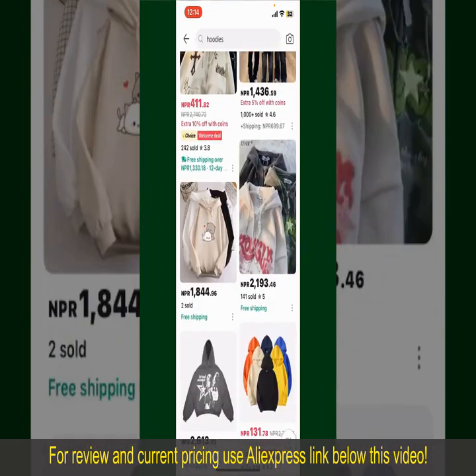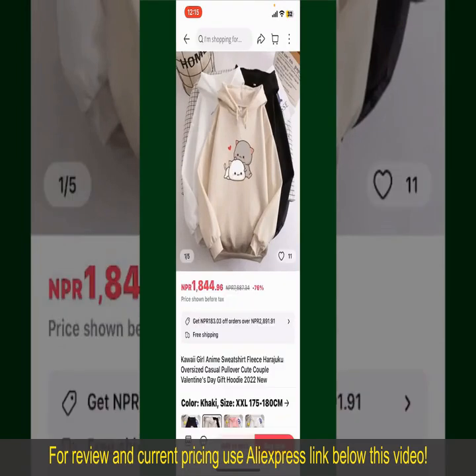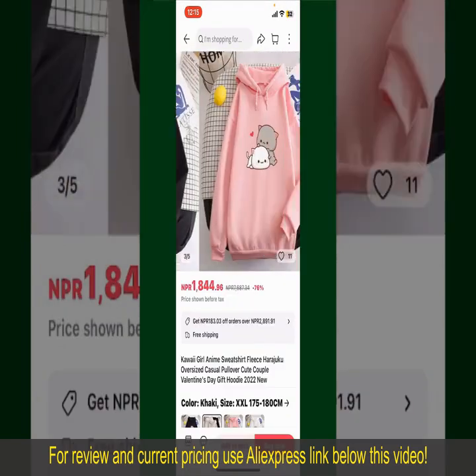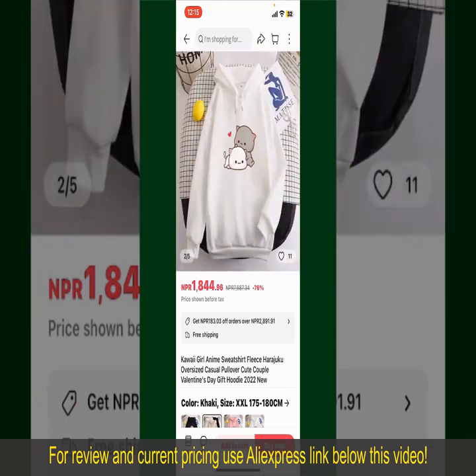Now, scroll through the products and find the one that you'd like to purchase. Tap on the product to purchase it, and this will show you other information about the product. You can select the size, colors, and the design. To order the product right away, tap on the Buy Now button at the bottom right-hand corner.